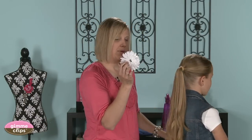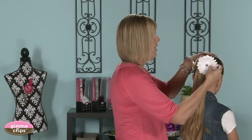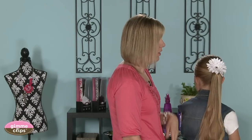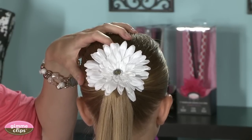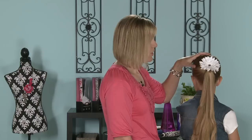To top off the ponytail, we want to use a fabulous darling little clip that's got this cute bling in the middle of it, and that always will add a bit of cuteness to the top of any ponytail — from Gimme Clips. They've got all kinds that will dress up any hairdo that you do. There you go!